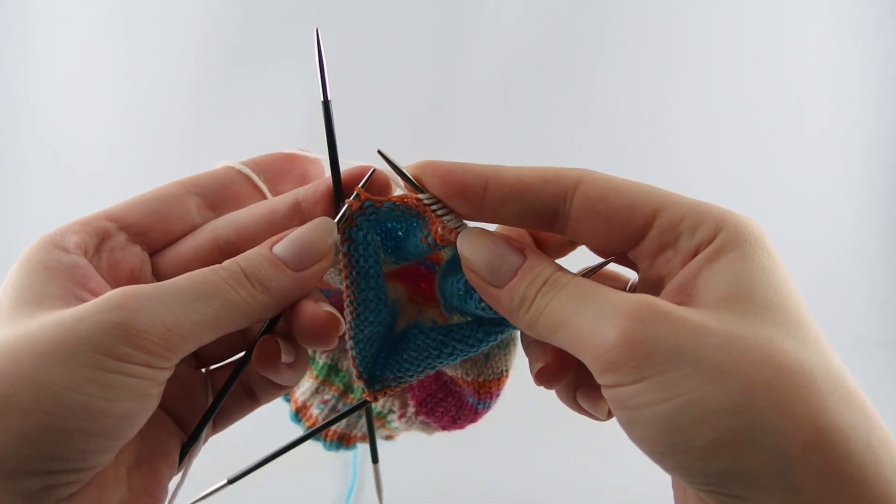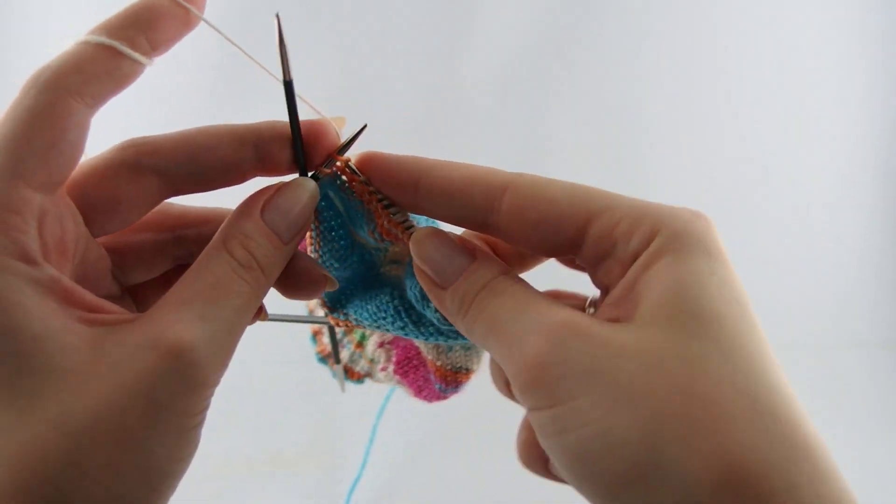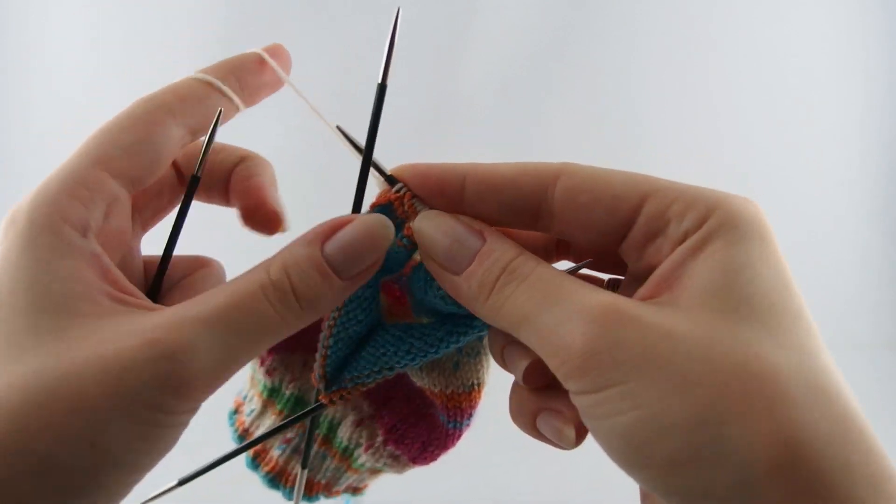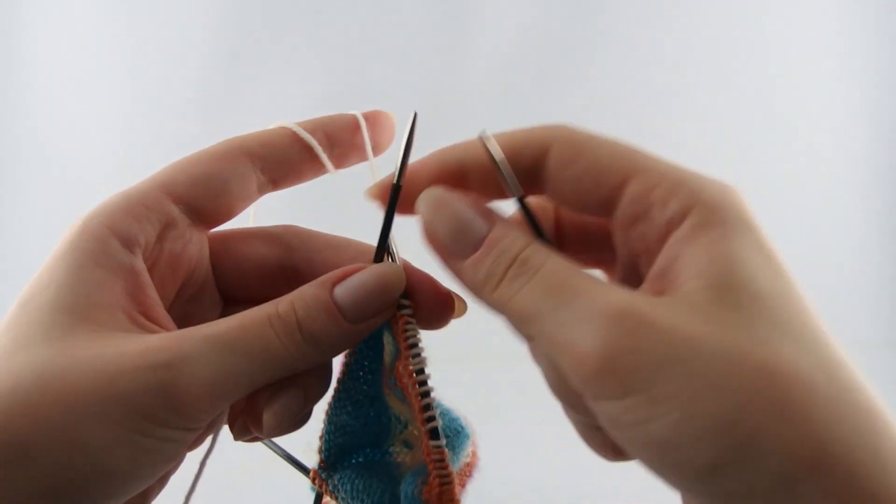Now knit the last two stitches. Turn again and knit the entire row.